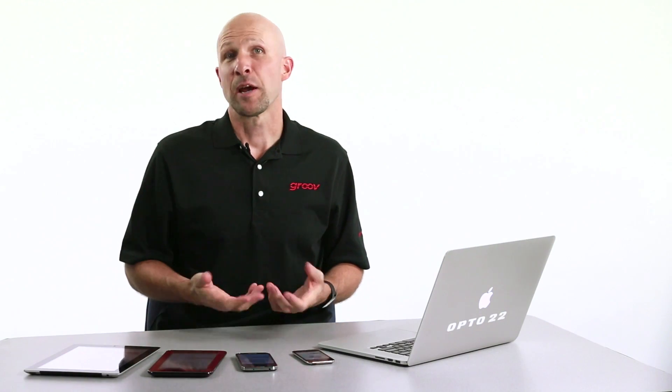G'day, Ben here. In our previous video, Five Minutes to Groove, we set up the Groovebox, built a simple operator interface and used it to turn the lights on and off here in the studio. One of the cool things we didn't show you in that video is that while we were building our operator interface screens for the PC, we were also building the operator screens for the mobile views.